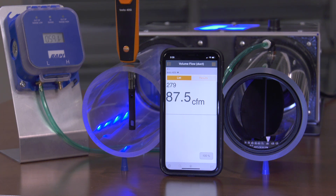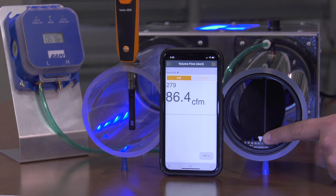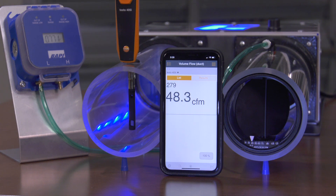Now I will manually adjust the setpoint on the ABD to 45 CFM, and we can see the airflow reading change accordingly. Finally, I will change the fan speed again, and we can see that the ABD is able to maintain a constant airflow to the new setpoint of 45 CFM, again adjusting to any changes in system pressure.